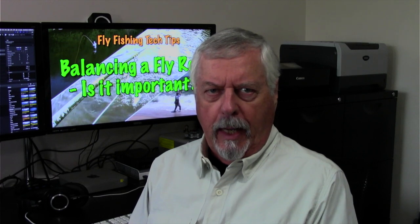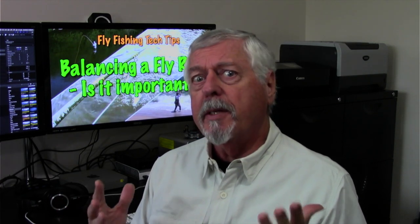Hi, Peter Charles here of Hooked for Life Fly Fishing. Today let's talk about balancing a rod and why it's important — and why some people don't think it's important. Not everybody is in agreement about this.